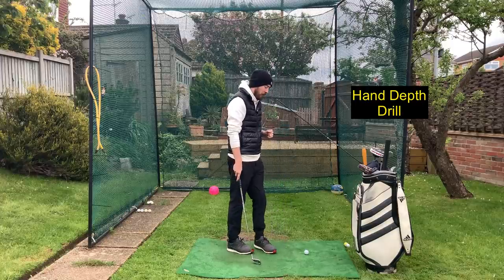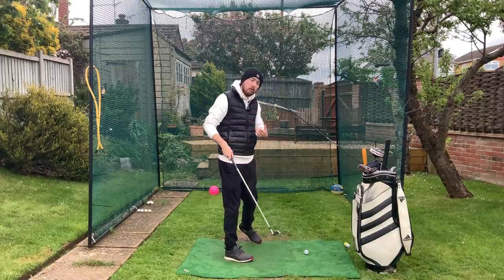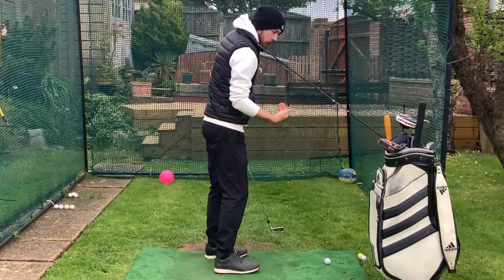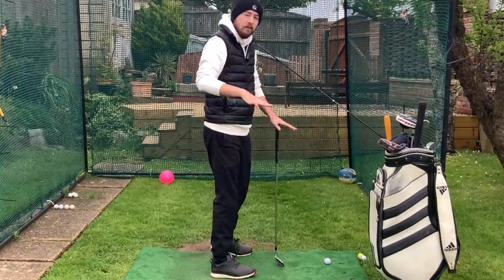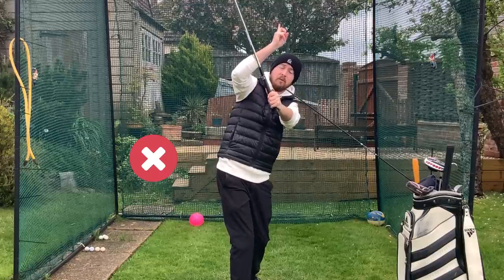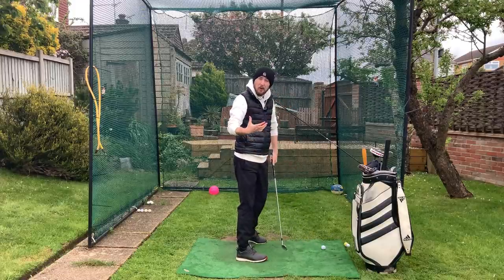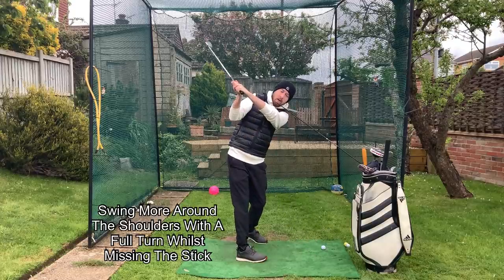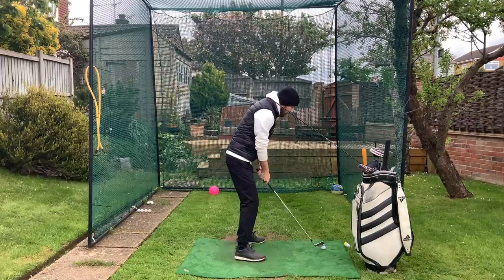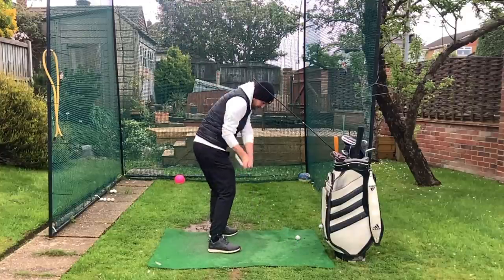I've grabbed my tool bag and I've got an alignment stick coming out of it — this is going to work on my depth. The more turn I got, the deeper it got my hands at the top of the backswing, but I also wanted something to give me physical feedback. I put a ball about three-quarters of the way underneath the stick — the stick is coming out of the bag at roughly a 45-degree angle. If I vertically go up with my lead arm with a lack of depth, I'm going to hit the stick, so I have to get a nice full turn and miss it to get good depth up there.